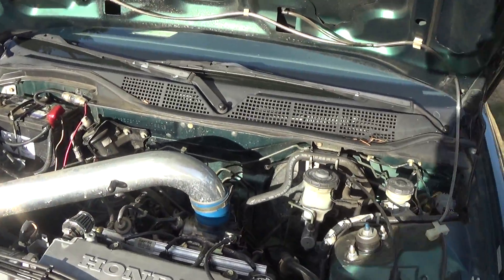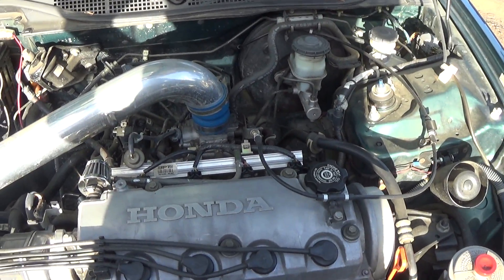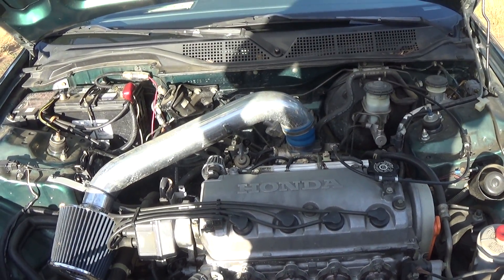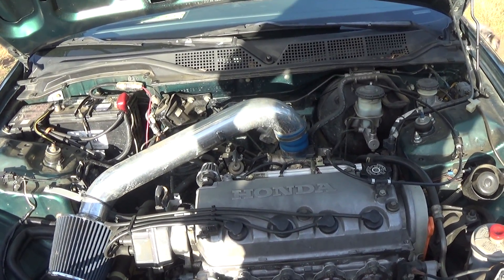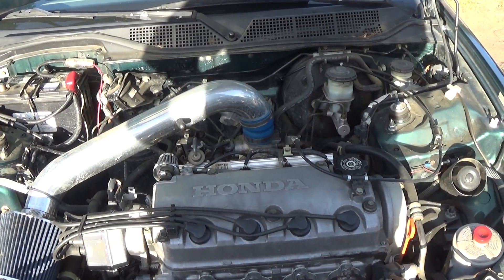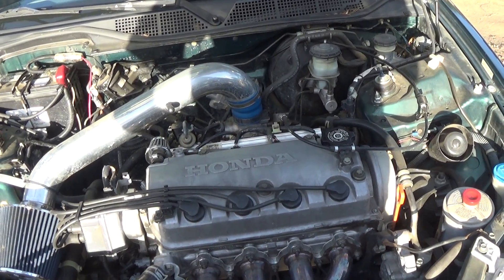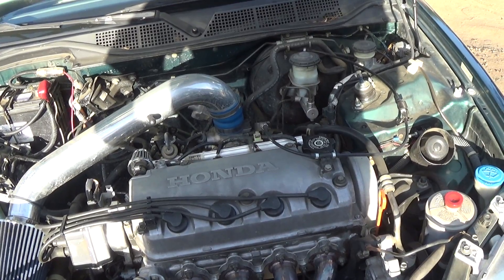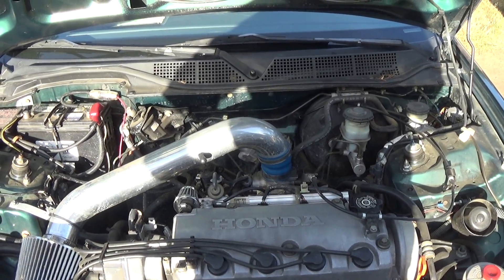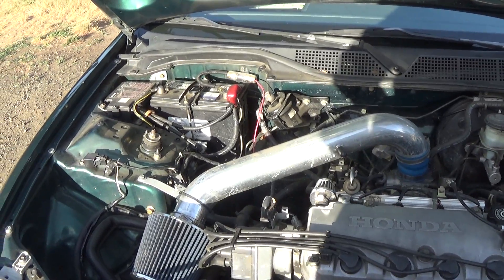On a Honda Civic — my alternator is right down there — you should not charge a dead battery with the alternator. In fact, they're starting to put paperwork inside the alternators because people are taking dead batteries and charging them with their alternators. Back in the day that was probably okay to do, but you'll actually burn up your alternator a lot of times if you try to charge a dead battery with it.